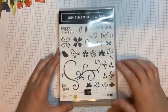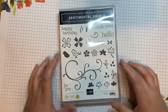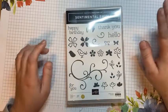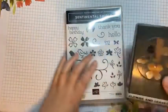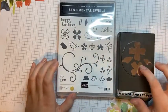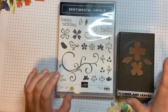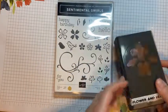On this stamp set you've got flowers and you've got birds, you've got leaves, and there's a big swirl that you can use. We have got a happy birthday, a thank you, a hello, and a for you sentiment. This stamp set also coordinates with the flower and leaves punch. It also coordinates with the strawberry builder punch, so it's designed very well because it coordinates with some of our punches.